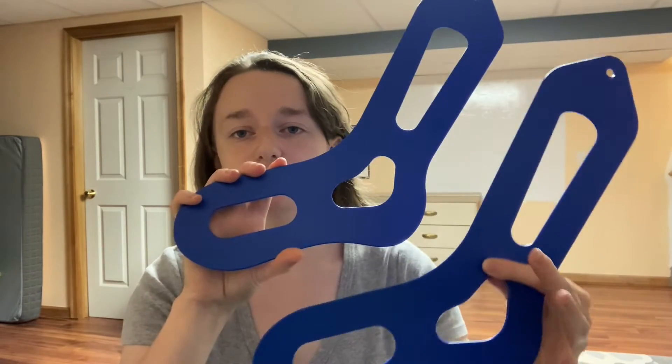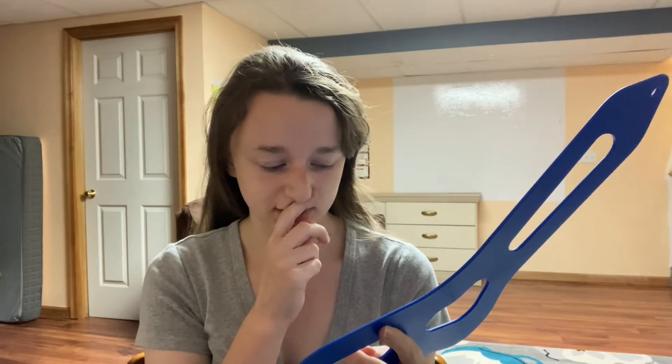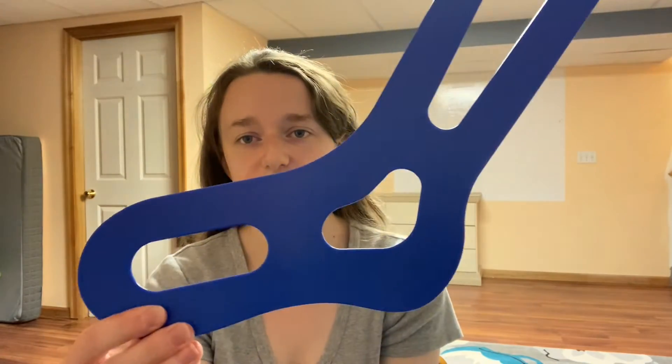My sock blockers are KnitPix sock blockers in the medium size. I really like them because they're hard plastic with no jagged edges. I had a pair before where the plastic edges were all jagged and it was scraping my socks as I put them on, so I much prefer the KnitPix ones.